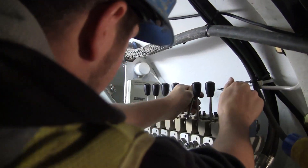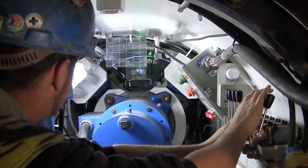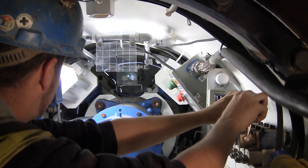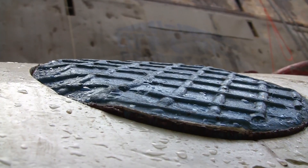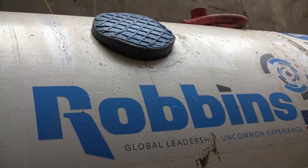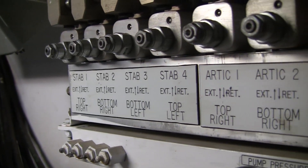To steer the SBUM, an operator utilizes articulation cylinders, adjustable from within an operator's console inside the machine's rear shield. Line and grade are monitored throughout the drive using a laser targeting system. Stabilizer pads, seen here as blue circles in each quadrant of the machine shield, are manually adjustable to provide further control of line and grade.